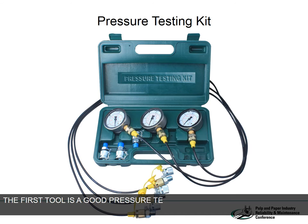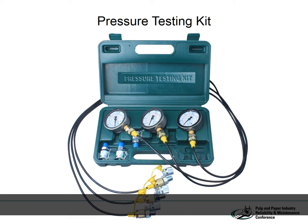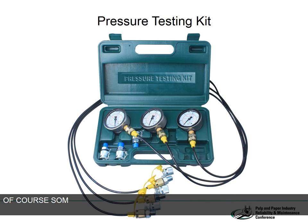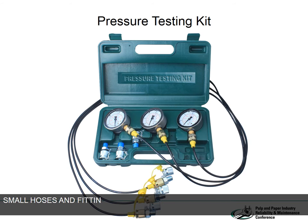The first tool is a good pressure test kit. The kit should include at a minimum one low pressure and one high pressure gauge. By low pressure we mean 0 to 1000 psi and by high pressure we mean 0 to 3000 psi. Some systems will operate at a high enough pressure to need a 0 to 6000 psi gauge. Small hoses and fittings should be included so that the gauges can be mounted wherever they're needed.